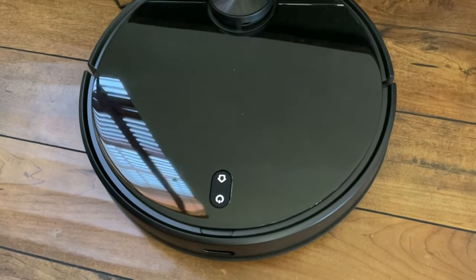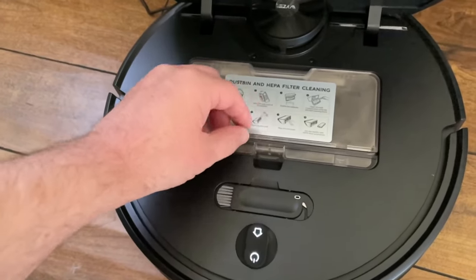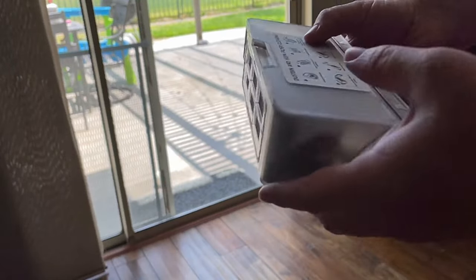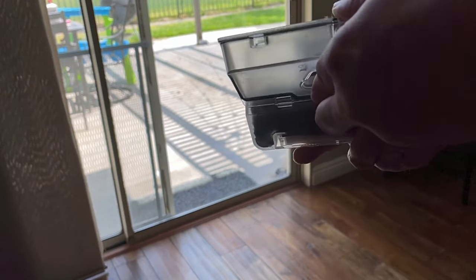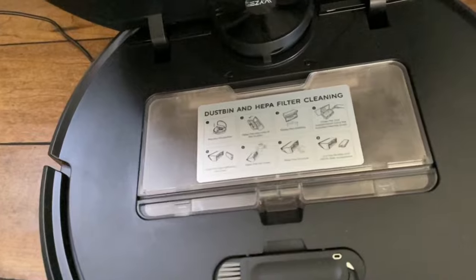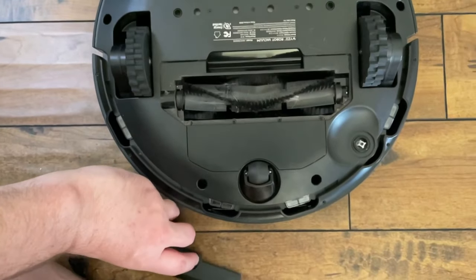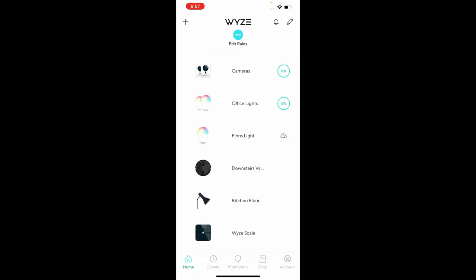When you lift up the little flap, you'll find the dustbin and a little brush to clean the vacuum. The dustbin is really easy to maneuver and open, and it allows you to remove and clean the HEPA filter as well. Once you have it opened up, it's really simple — you dump it out, close it back up, and snap it back into the vacuum. On the bottom of the vacuum, that's where you can replace the brushes.